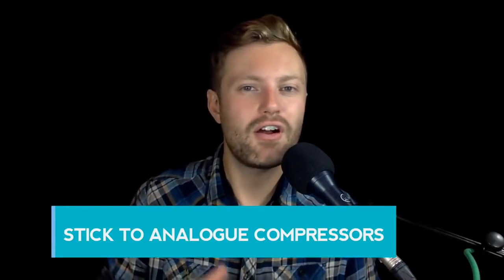Mistake number 10 is sticking to analog compressors. If you've got five different compressors from different manufacturers, or you're thinking about buying plug-ins, I recommend looking for really versatile compressors like the FabFilter compressor and taking the time to learn just one, rather than feeling like you have to stick to all these analog compressors. Make sure you download the free cheat sheet — inside I recap these mistakes, give you more tips for approaching compression, and include my go-to settings. There's a link in the description, it's completely free. I'm Rob from MusicianOnAMission.com and I'll see you next time.